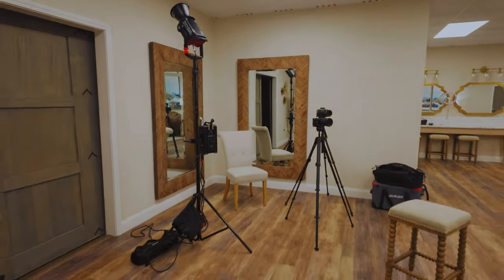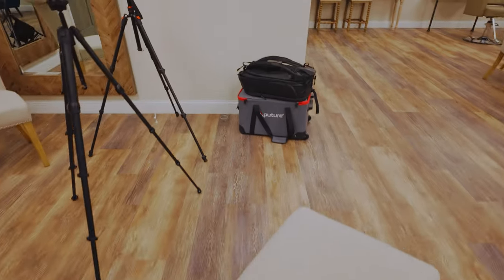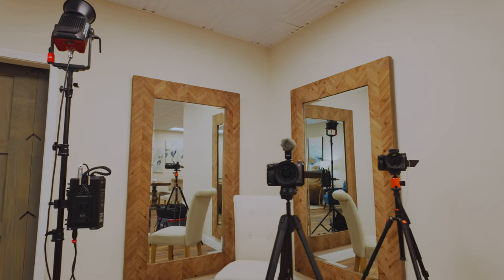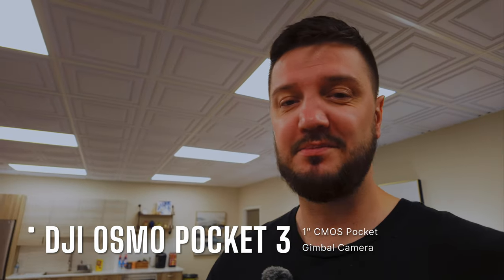That's pretty much the setup. I'll be sitting here and the talent will be over there while I ask questions. In this area I'm going to set up the Osmo Pocket 3, which is honestly one of the coolest tools I've been using lately. I'll slap it on the table so you can see what's happening behind the scenes.